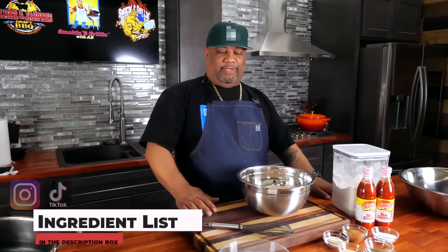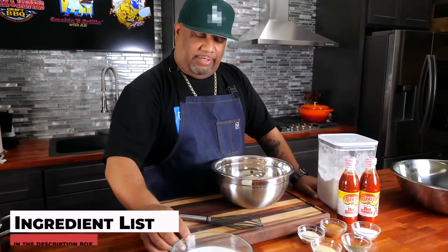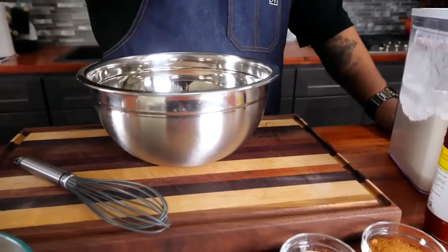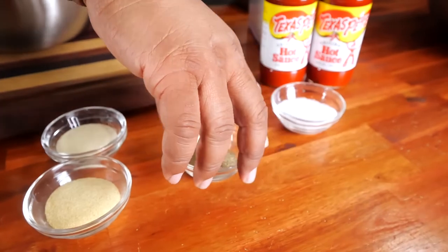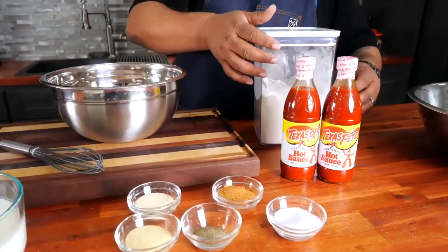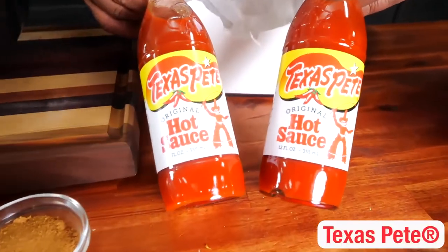Let's go over some of these ingredients — not a whole lot, but I promise you this is what levels it up. We've got our buttermilk right here, and over here we got our chicken. For seasonings we've got onion powder, garlic powder, black pepper, kosher salt, and my creole seasoning. And of course, we got to bring Texas Pete to the party.